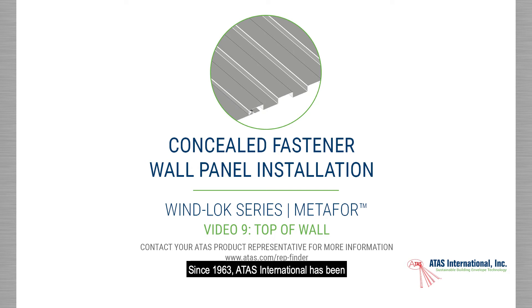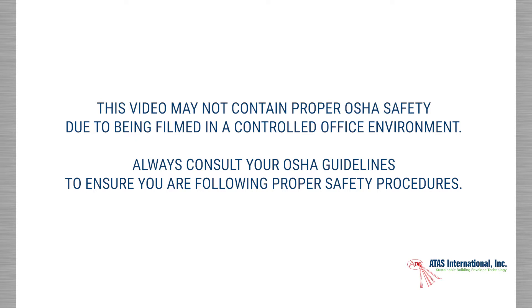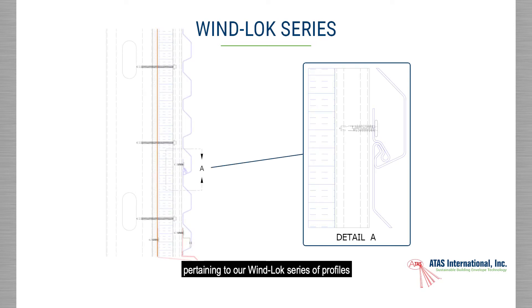Since 1963, ATAS International has been a leading manufacturer of metal wall and roof systems. In this video, we will cover basic installation details pertaining to our Winlock series of profiles being applied over a solid substrate in a horizontal application.